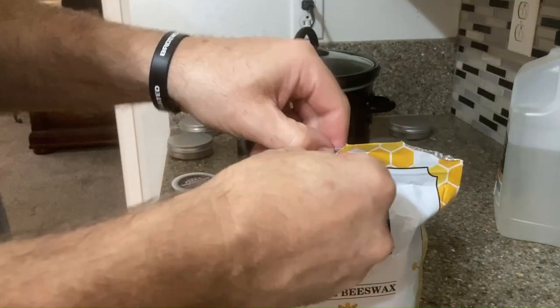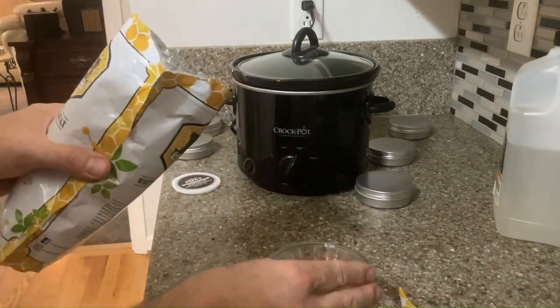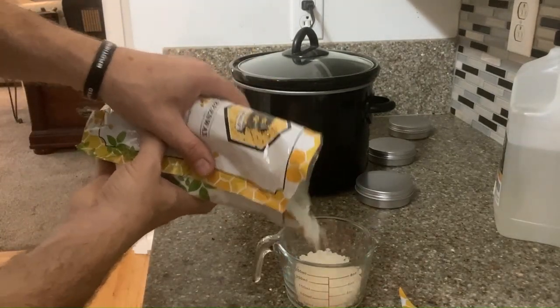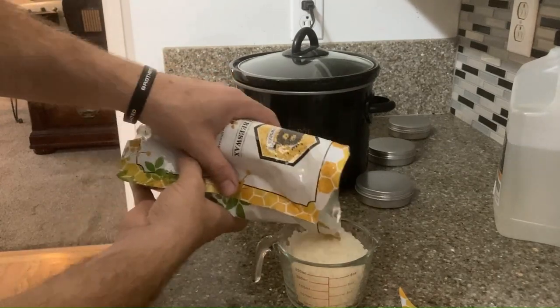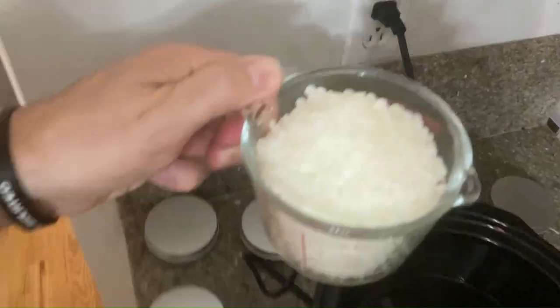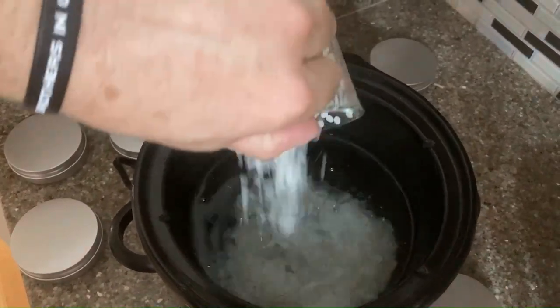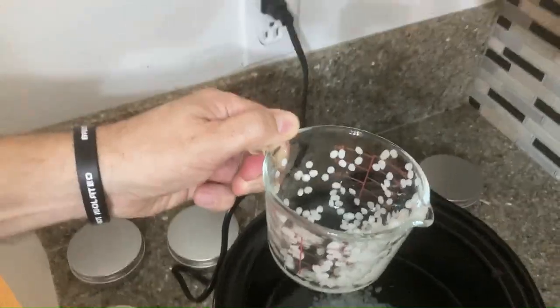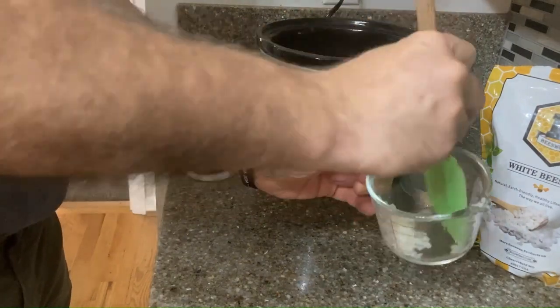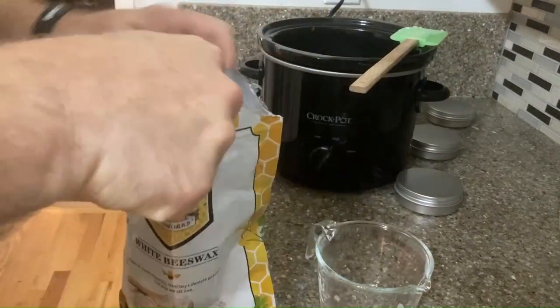How much beeswax are we going to use? That's harder to open than you thought. I think it was 16 ounces — going to measure out by volume rather than weight. Pour it in there. Will it melt right away? No, it will not — but maybe it's not hot enough, Mr. Mime. Clean it up really good. And you're going to need another one — one more cup of that, for 16 ounces.